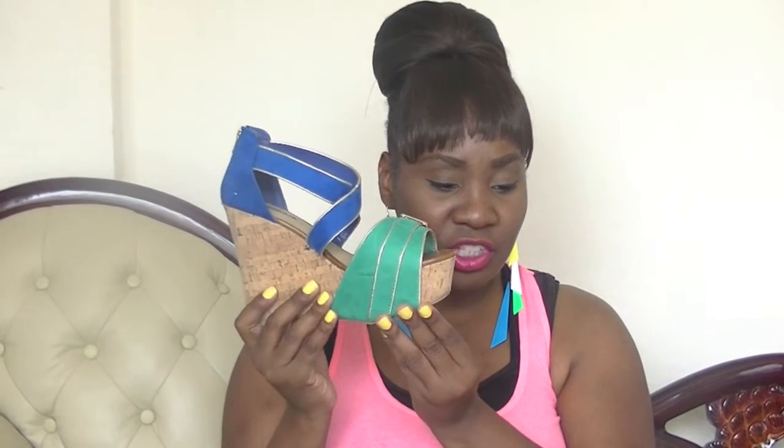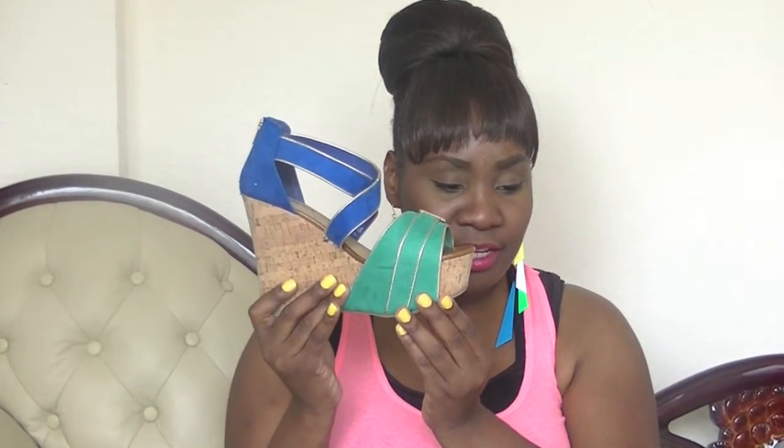Wear with jeans, skirt, you can wear this with white. If you need a pop of color with very neutral tones, this brings in the neutral tones and a pop of color — perfect, perfect spring shoe. This is the Soda Wedge in the colors blue-green.